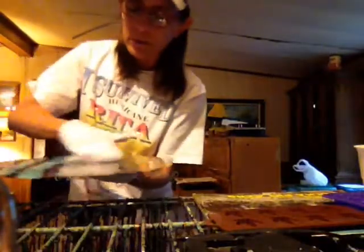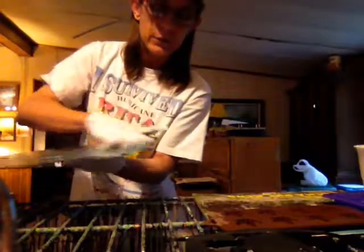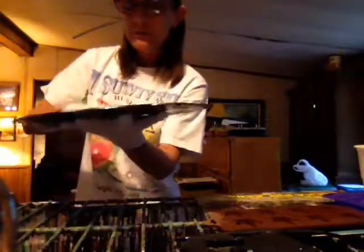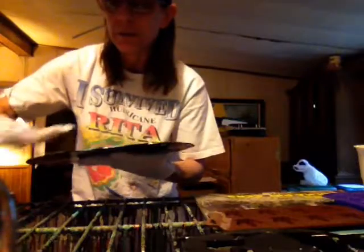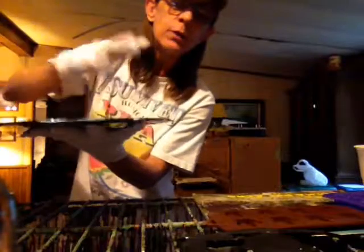It doesn't take long for them to harden up, but you want them to cure for a while to make sure they're set up all the way through with no sticky residue. You want them to set up really good in the molds before you even pop them out. They might have to wait until after Halloween — I wanted to get it on time, but probably won't.